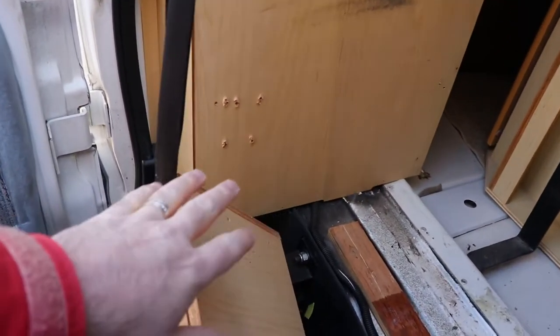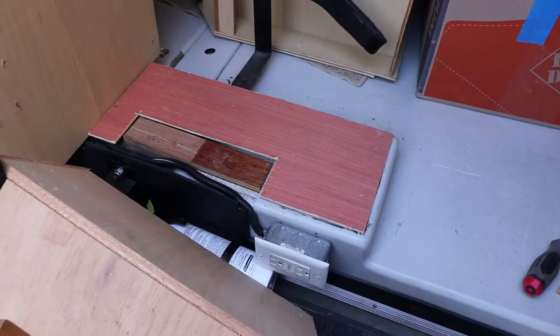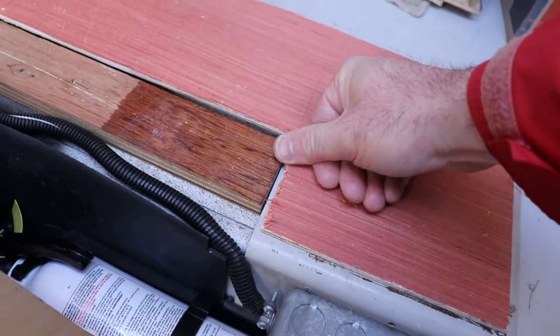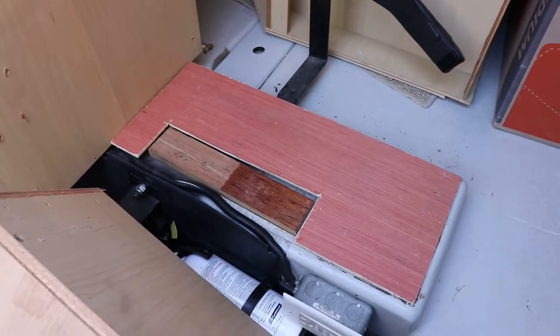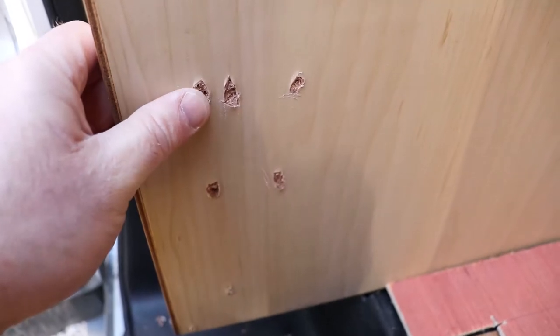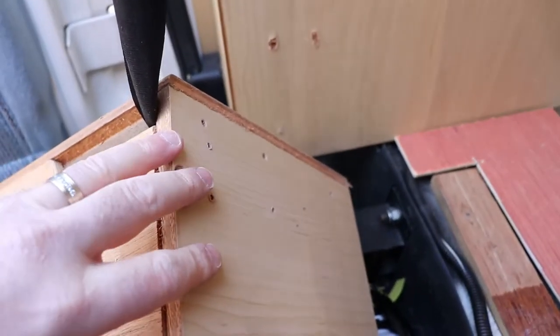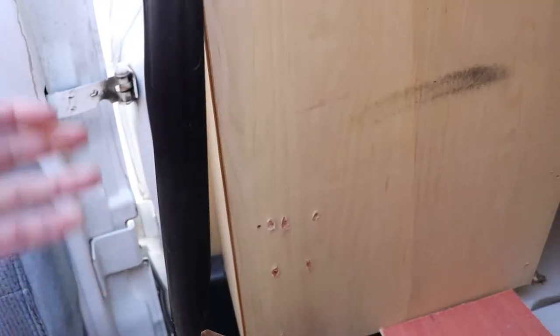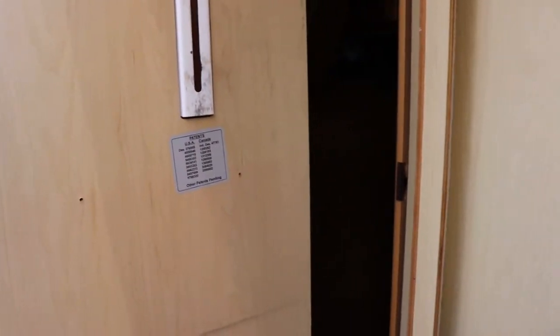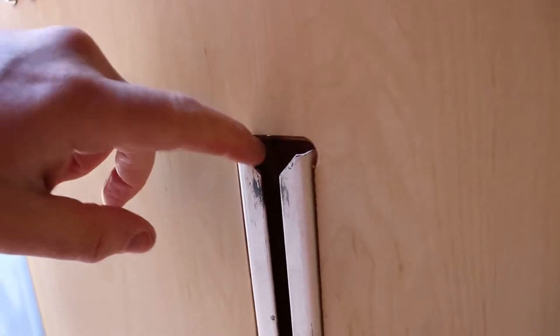I'll get this reattached and then start working on putting in the wardrobe. I've got my piece of mahogany cut out - it ends up being pretty much the right thickness. I cut the blisters off the plastic lamination on the wood because it's hidden behind the cabinet. The cabinet looks like it might be about an inch thick.